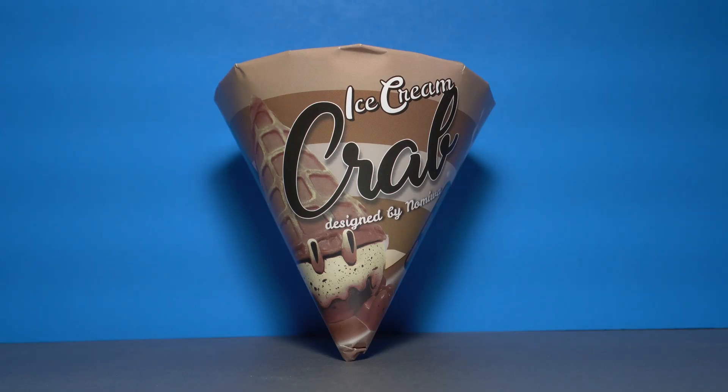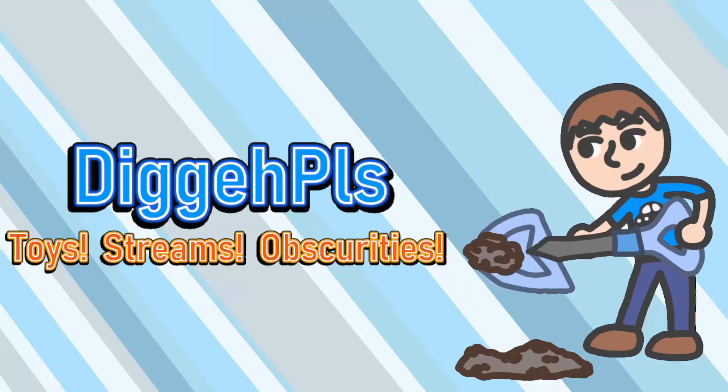Hi everyone, Digga here, and today I'm taking a look at the Chocolate Edition Ice Cream Crab by artists Nomiwa and Unbox Industries. Apologies in advance if this crunchy crustacean makes you crave some soft serve. Let's get started. Can you dig it?